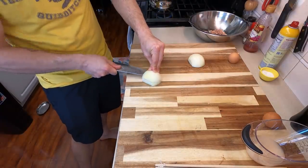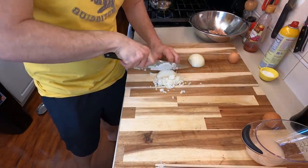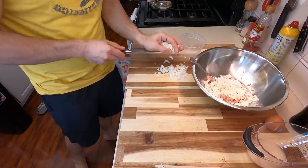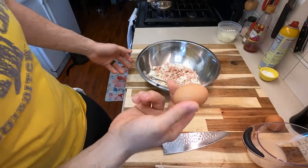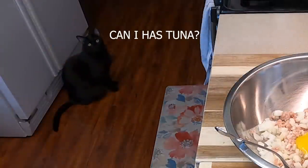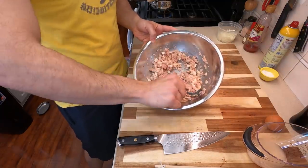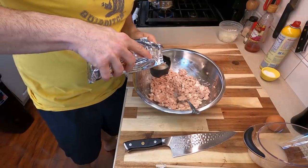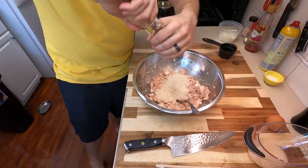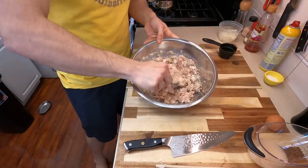Next, small dice an onion. You can make these as small as you want, but don't make them too big — otherwise they won't incorporate properly into your tuna mackerel burger. We're using one half of the onion since the whole onion was too much. We're also going to use one egg to help bind all of the tuna. Give it a good stir and incorporate the egg fully before adding the second binder, which is panko. We'll use one half cup of dried panko and season liberally with salt and black pepper.